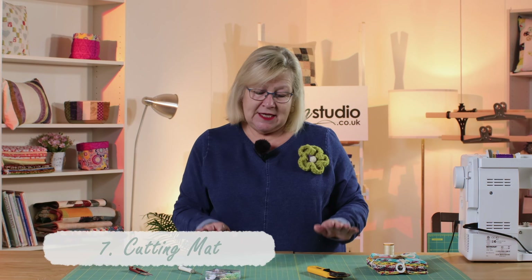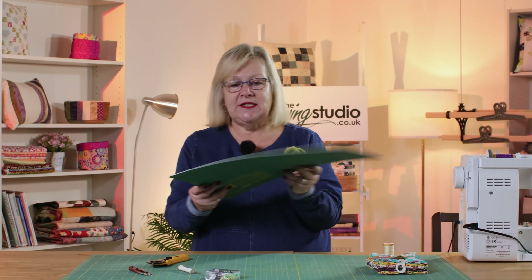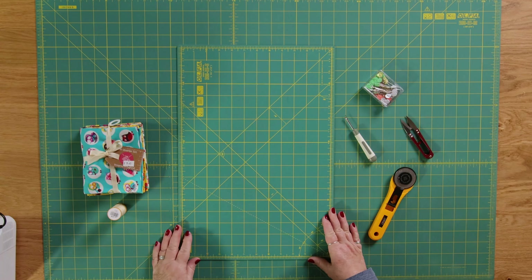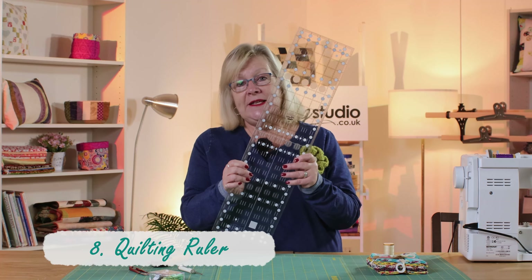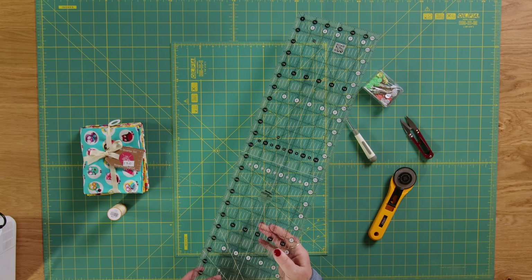You're going to need a cutting mat. As you can see I've got a big cutting mat here, and I can use this to cut any size fabric. But as a beginner you can get these nice small cutting mats, so I would recommend you get yourself a cutting mat — again the biggest you can afford, but the small ones are absolutely fine. You're also going to need a ruler. I recommend buying the long ruler. The first ruler I bought was a six inch by 24 inches — this one's six and a half by 24 — and it is just the best, I use it all the time.